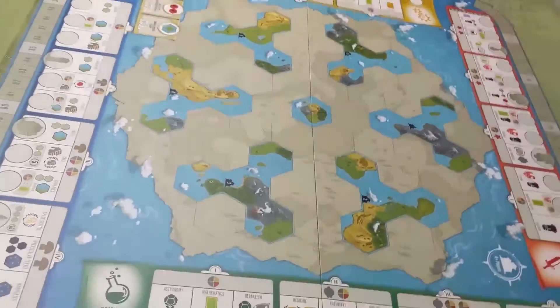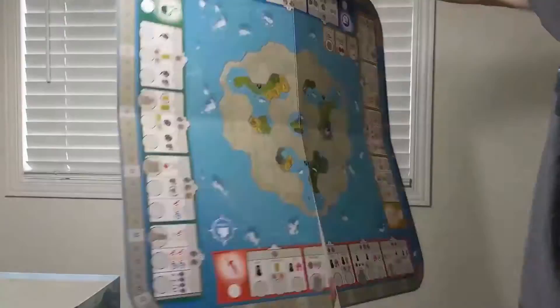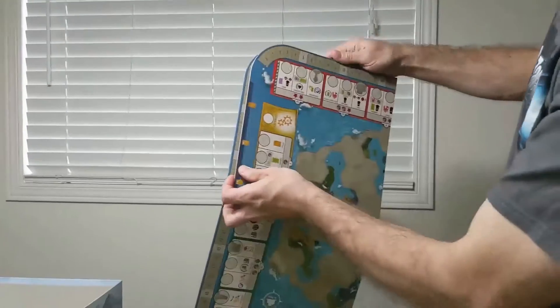So now you've got the board cleaned off. The board itself has two sides, so you can play depending on your player count. And it's covered in icons which help the play once you know how the icons work.